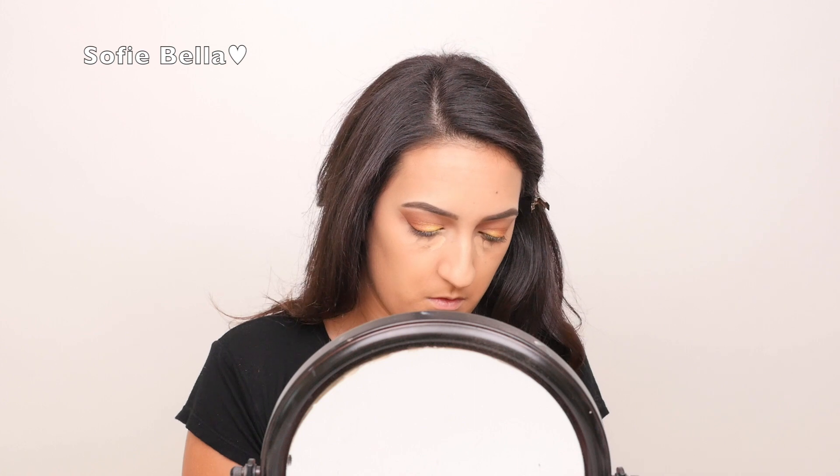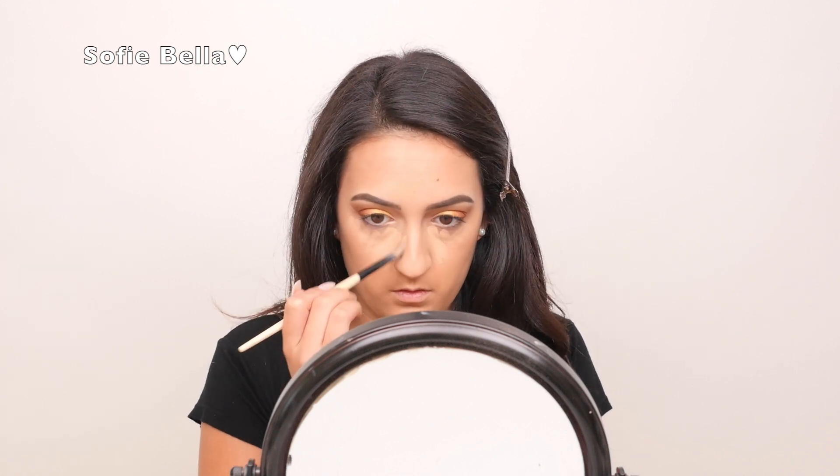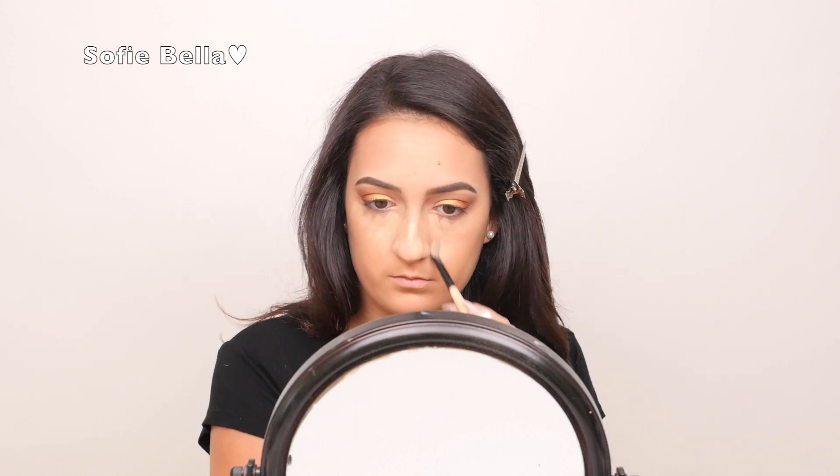For concealer, I'm going to be using the Maybelline Master Concealer and this Bobbi Brown concealer brush just to apply this evenly. I'm going to apply it in two triangle shapes under my eyes, a little bit on my nose, a little bit in the center of my brows, and just in all the center parts of my face just to add a little bit of brightness.